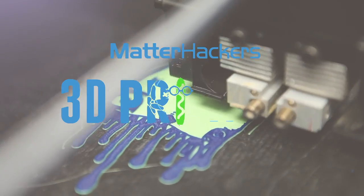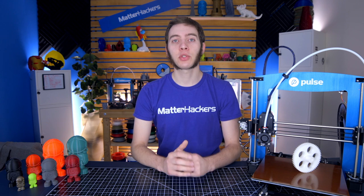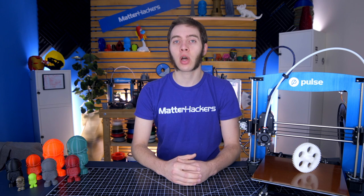Hey, I'm Alec, and today on 3D Printing Troubleshooting Guide, we're going to talk about Elephant's Foot. If you enjoy the 3D Printing Troubleshooting Guide series, be sure to subscribe to stay up to date with all the other tips and tricks I'll be providing on the different areas you can encounter while 3D printing. Now, let's get started.